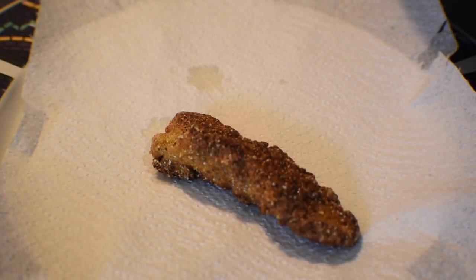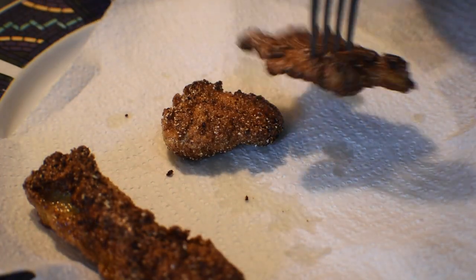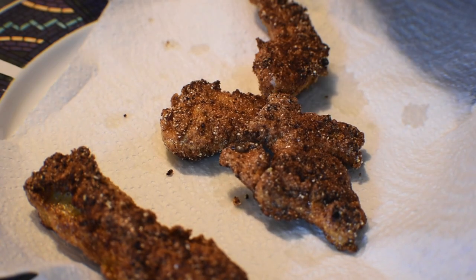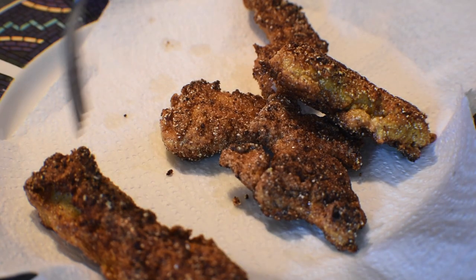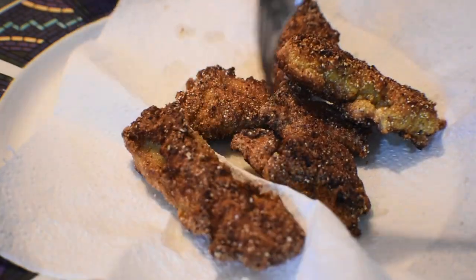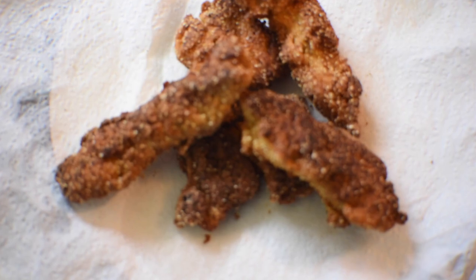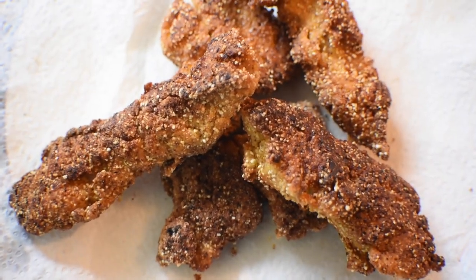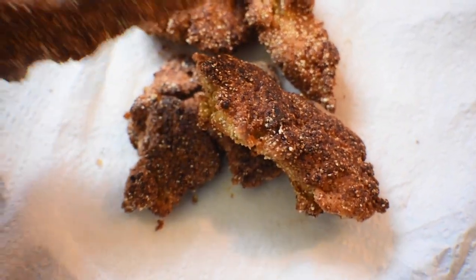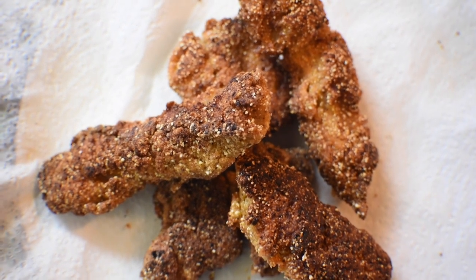A lot of you guys get on me for burning them — I'm going to try not to. Oh my God, these look so good. This is probably the best looking fish that I've cooked so far. All the chefs out there that have been messaging me — you guys are going to be so proud. They've been sitting on a paper towel draining the oil. They look very, very good — crispy, perfectly brown. I didn't burn them. The seasoning smells so good. It's time to go to the table and try these fish.